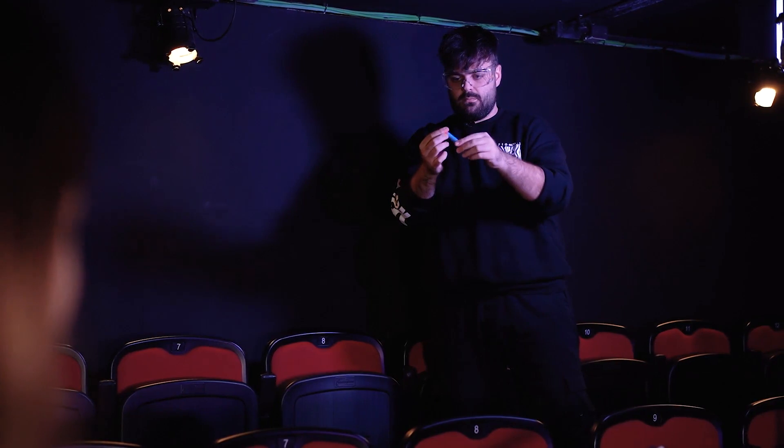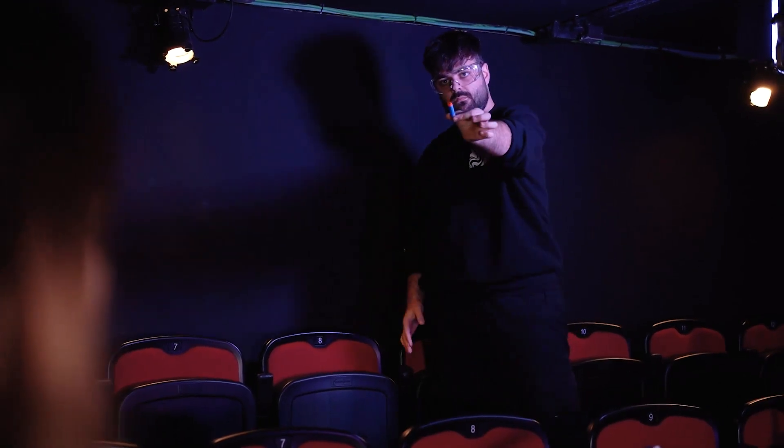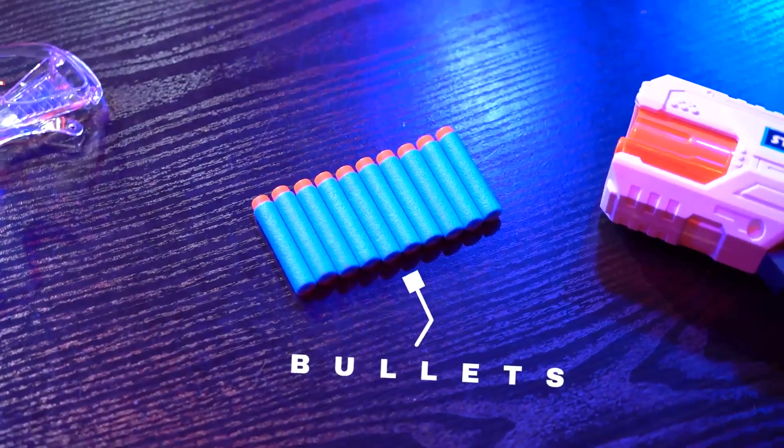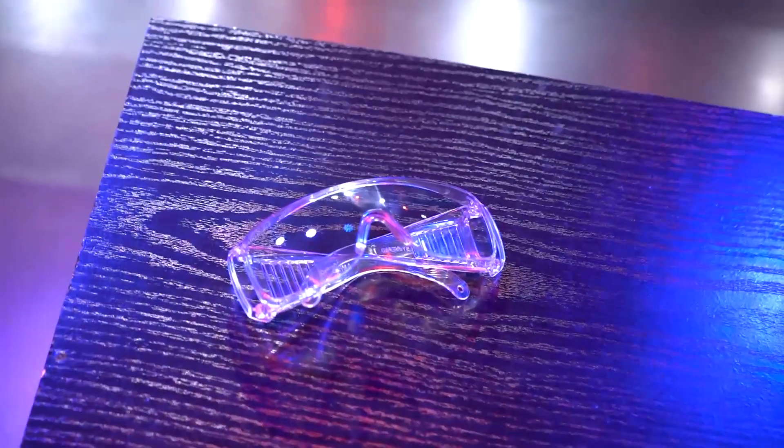Without any switch at all, without anything, it is the spectator's signed Ballet. You will receive everything you need to perform the trick right after opening the box. That is the gun, the Ballets, and the safety glasses.